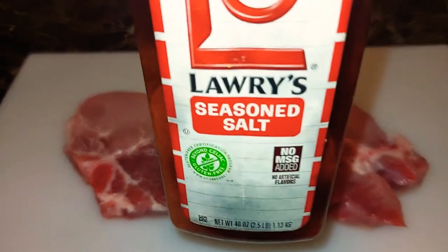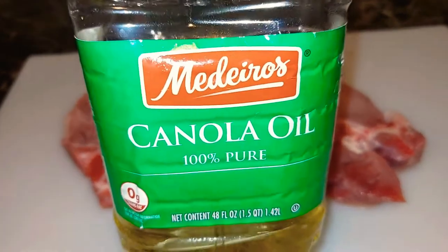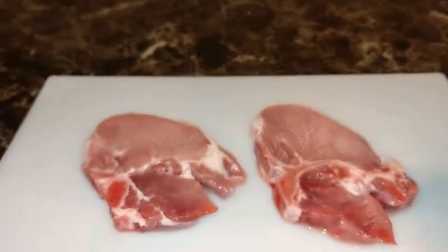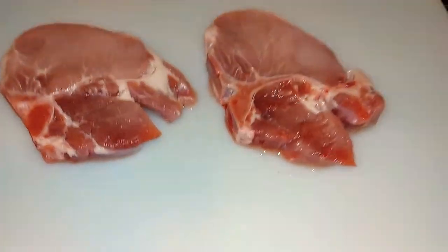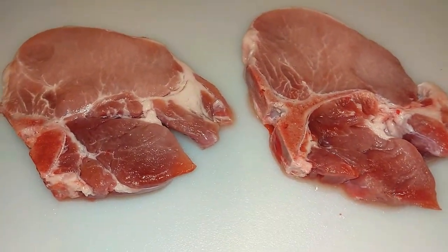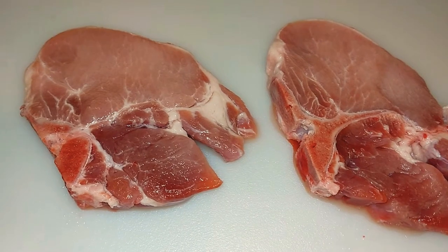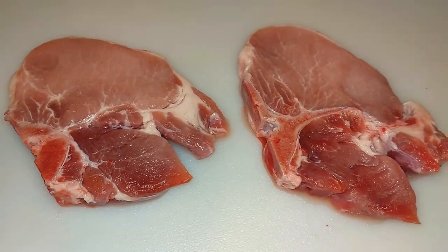I am going to use some seasoned salt, and I'm going to use some canola oil to rub the pork chops down on both sides. Right here is the rub that my husband made — it is a salt, pepper, and garlic rub. You also can just use salt, pepper, and garlic on your own and add some seasoned salt. Rub your pork chops down with the canola oil, and I will be right back once I put all my seasonings on.